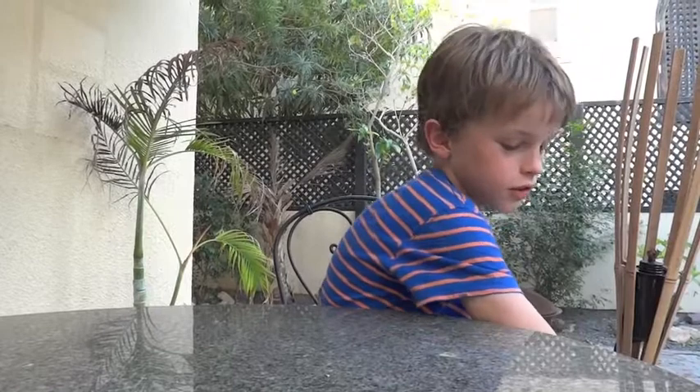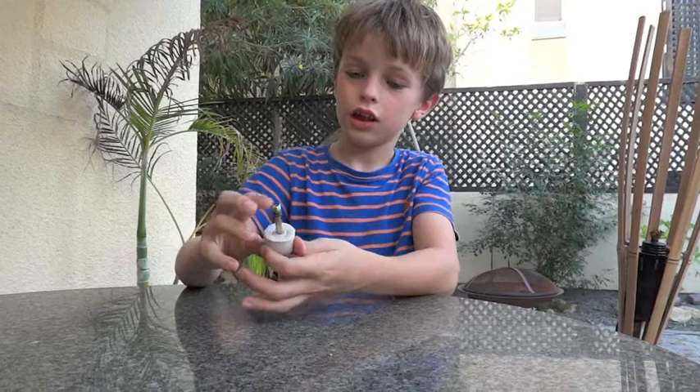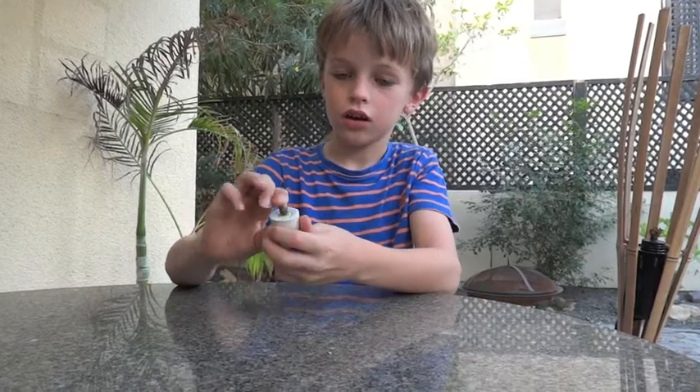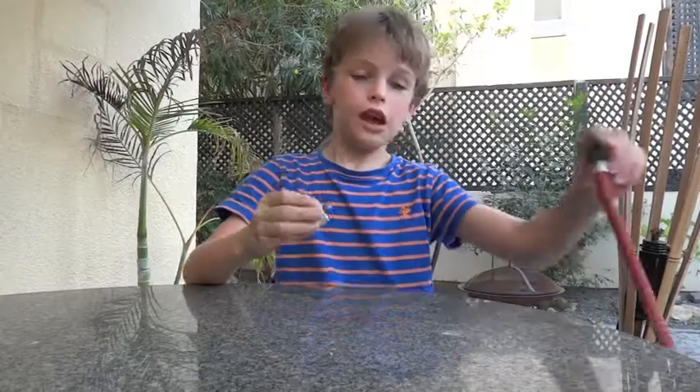And next, you'll need one of these from a tyre, and put it in like this. And put it onto the end of a pump.